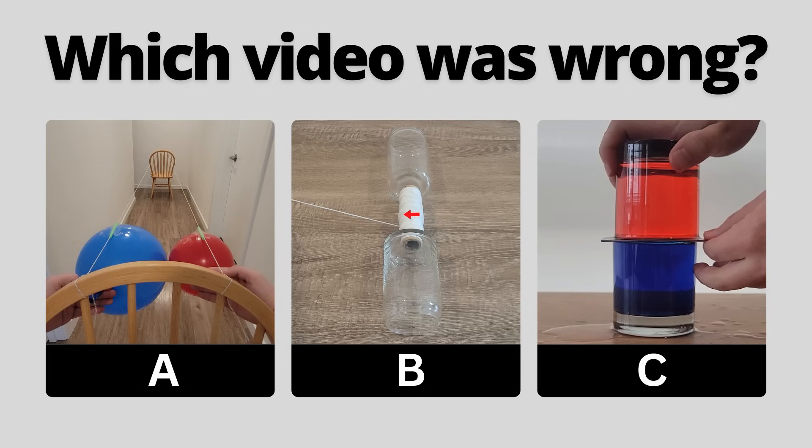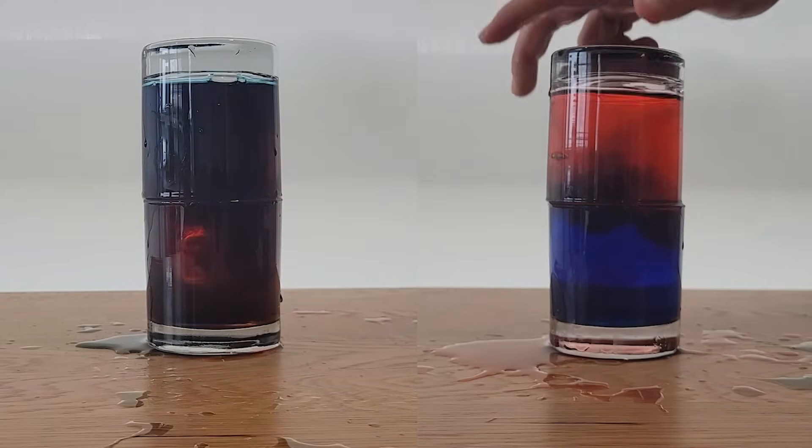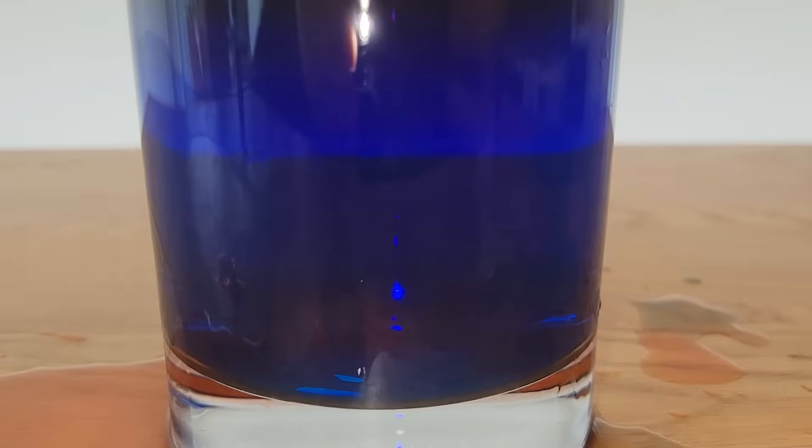You've seen all three videos now — pause to predict which one you think is wrong. Although it wasn't pretty, you can clearly see that the colors mixed when the cold water was on top, but didn't when the hot water was on top.